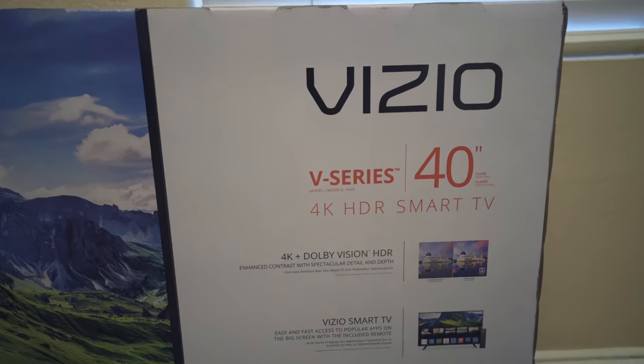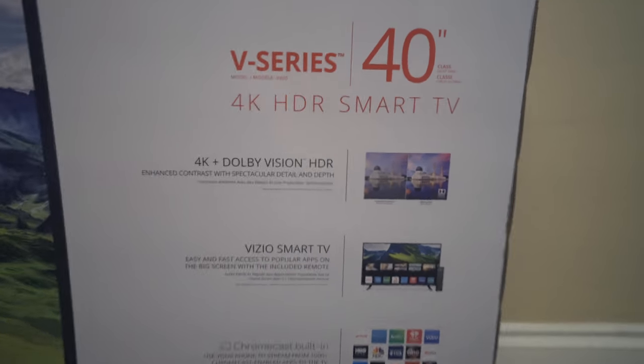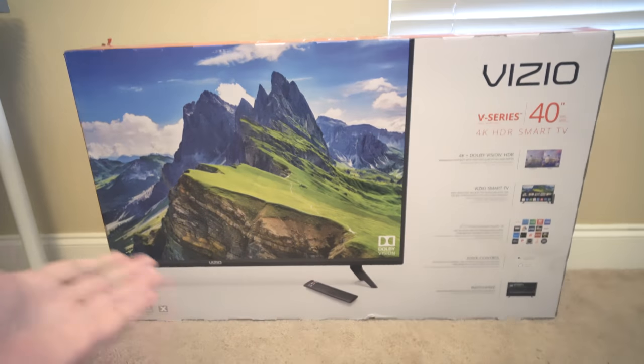This is a Vizio V-series — the slightly better version of the lower-class D-series. It does have Dolby Vision HDR, which is supposed to be really good. In any case, it's a smart TV with all the features and comes with the remote obviously.